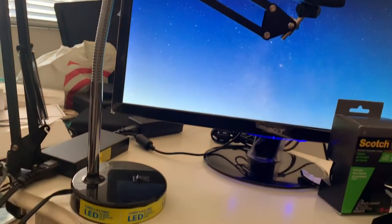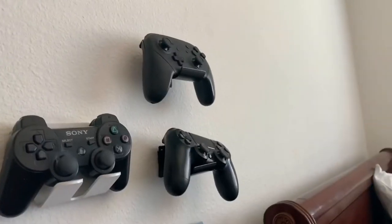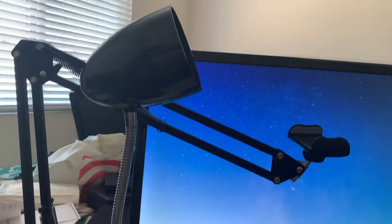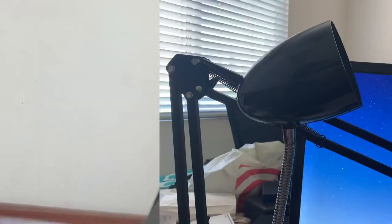Hello little cactoirs, welcome to Obsessed with Adhesive, a series I just made up about how I'm obsessed with adhesive. In this video I am going to attempt to use adhesive to mount a desk lamp onto a wall. That's right, a desk lamp onto a wall.